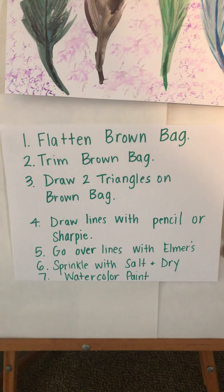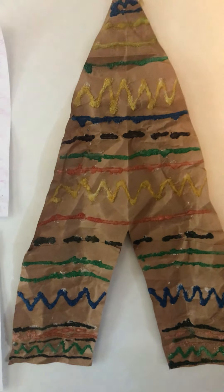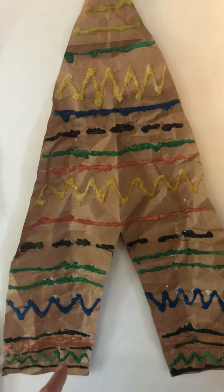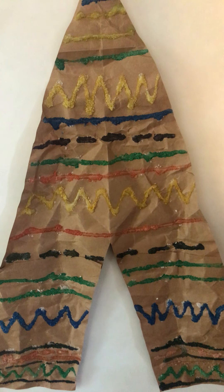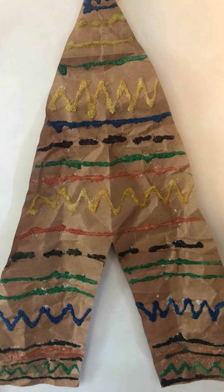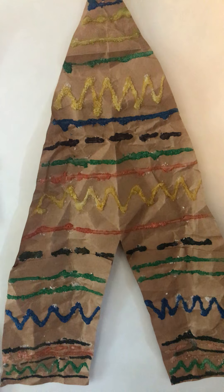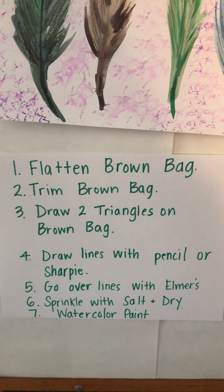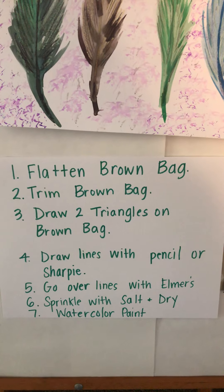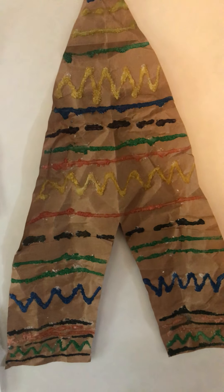Once you get the teepee cut out, you draw lines with a pencil or sharpie. These black and green lines you see were drawn first with a pencil, and then I went over my pencil lines with Elmer's white glue. If you want colorful lines like this, you can't just use markers because they won't show up well on the paper bag. You'll want to draw your lines with pencil or sharpie first, and then step five is to go over your lines with Elmer's glue.